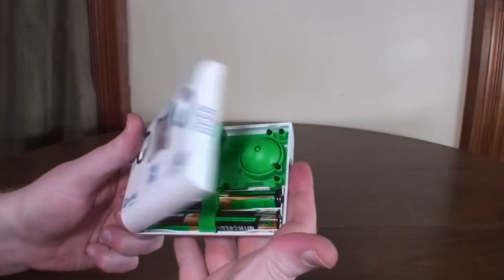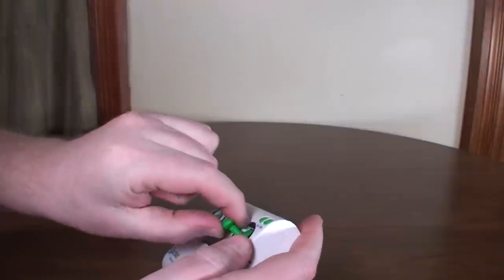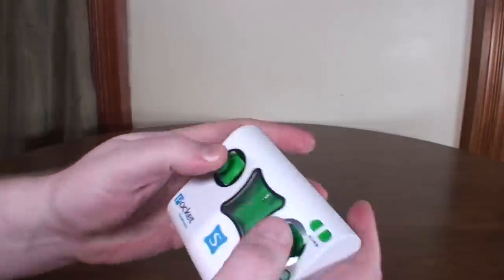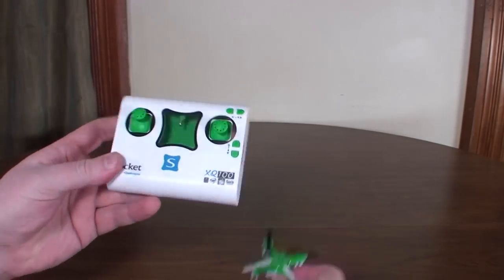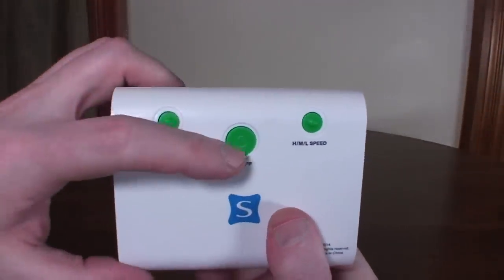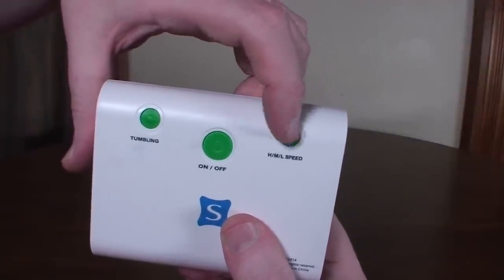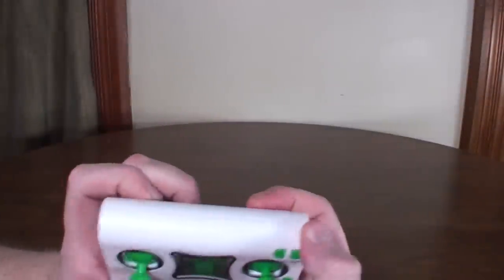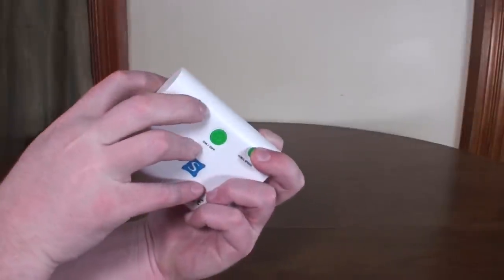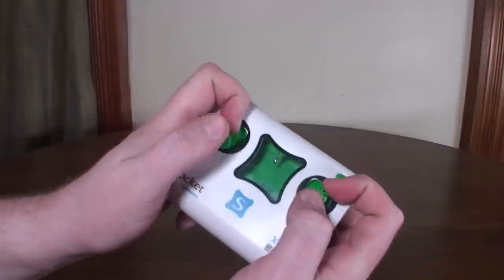You pull the thumb pads off, close the transmitter back up, and put your sticks on — they kind of just push into place. On the back is your power button, flip button, and three-rate speed switch. Those actually work pretty well. Even as a pincher, you can work them with your middle finger, so those buttons are still easy to use.